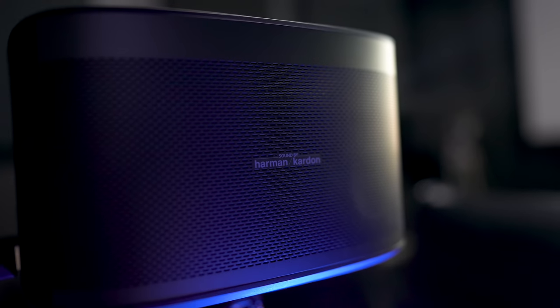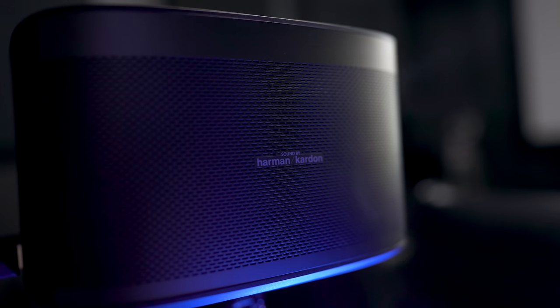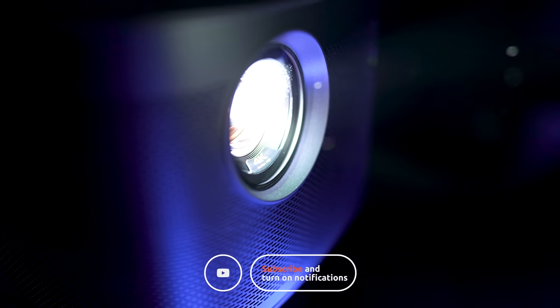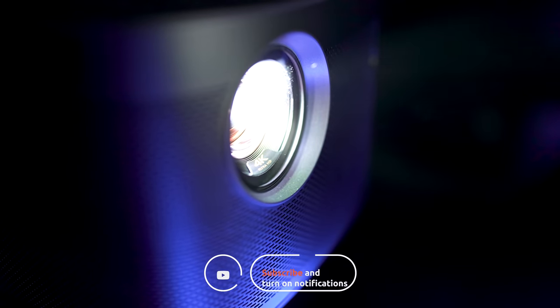All in all, I found this to be an easy-to-use projector that throws out an impressive picture in a very small package. It can hold its own against projectors costing thousands more without breaking the bank. Those are my thoughts on the X-Jimmy Horizon Pro Smart Projector — if you're looking for a new projector, it should definitely be one to check out. Links are down below in the description. Thanks for watching, be sure to like this video if you found it useful, and we'll see you in the next one.